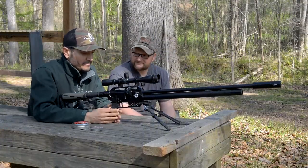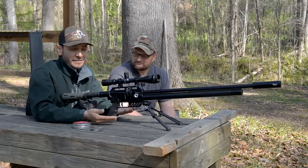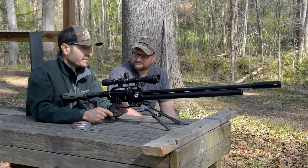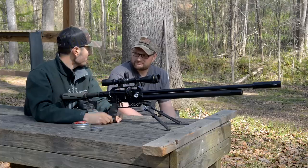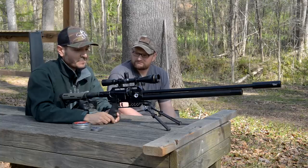Yeah, this is the perfect gun for small game. The .25 is basically my favorite — it's just right there. It's not too heavy, not too light. It's just perfect for squirrels, rabbits, all that kind of stuff.